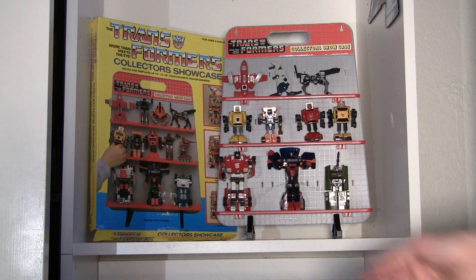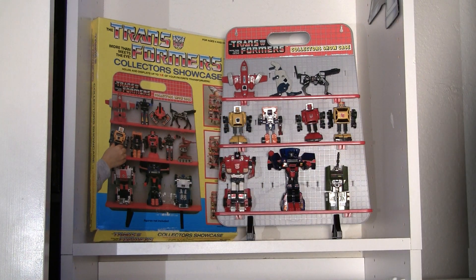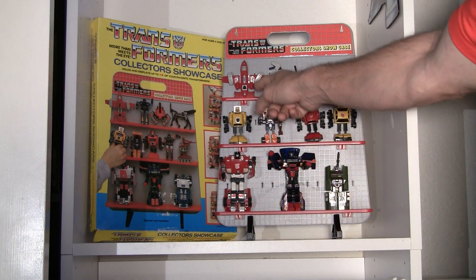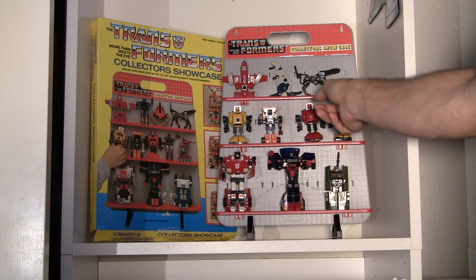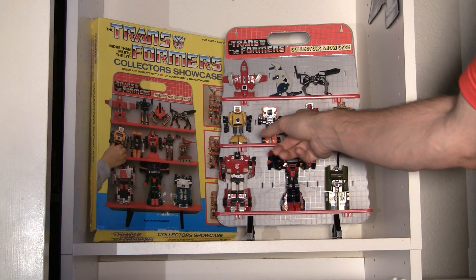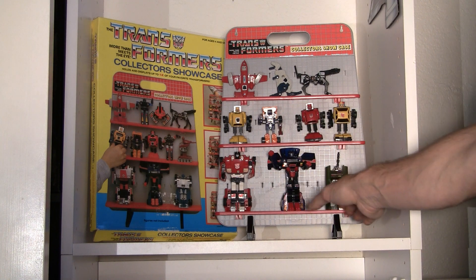Well, I did my best trying to replicate the picture on the box with the way all the Transformers are arranged, but I didn't feel like spending an hour or two going through boxes trying to find all those. I have a lot of those loose — I think I have all of them loose except for Mirage. You'll notice Powerglide is transformed in a weird way because that's the only way he'll fit on there — he won't fit regular on this little tiny shelf. Really only the cassettes can fit on this tiny shelf here, but the mini-bots fit great on the middle one, and then the medium-sized bots most of them will probably fit on the lower one.